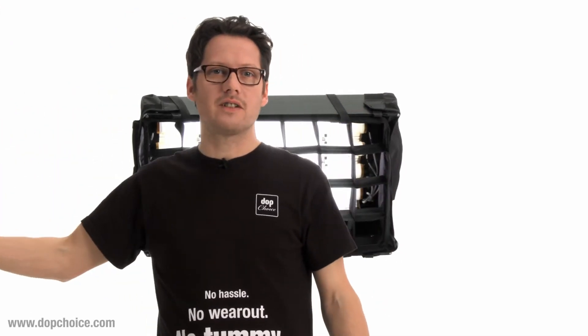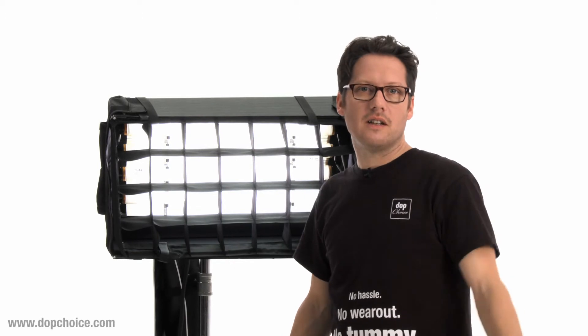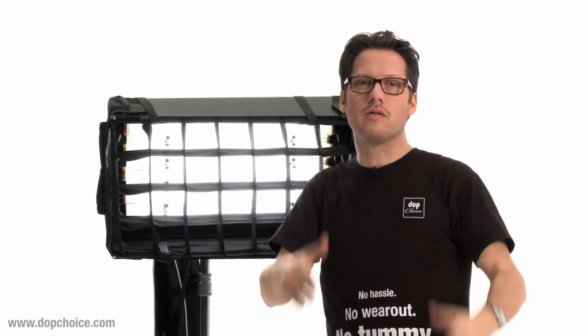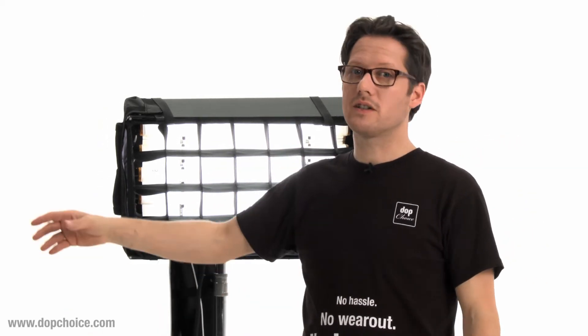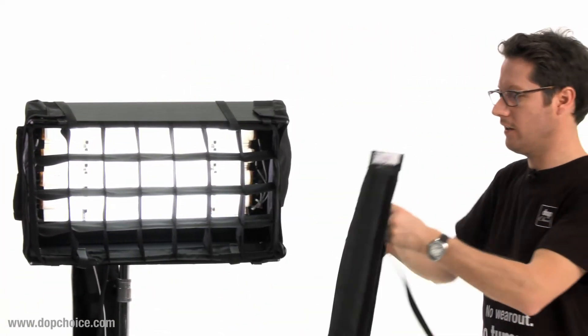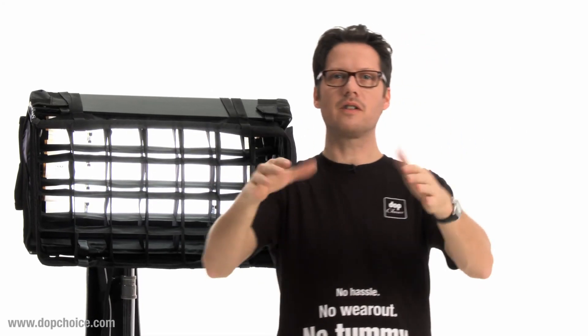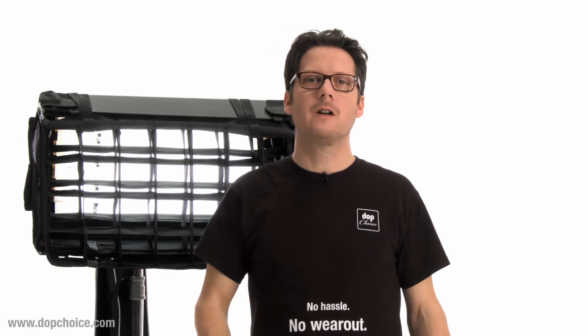I'm sure you find this very useful in many situations. If you need an extra narrow focus, you can combine two grids onto one — I can show you. It's again very simple to install, just use these two belts. Now you have a very narrow beam spread, especially if you want to have it very focused on one point. This is the perfect solution.